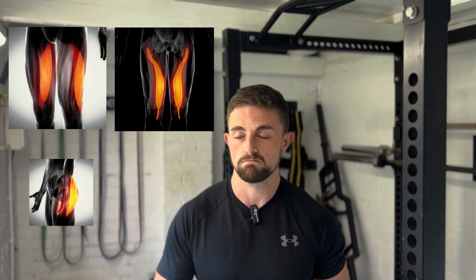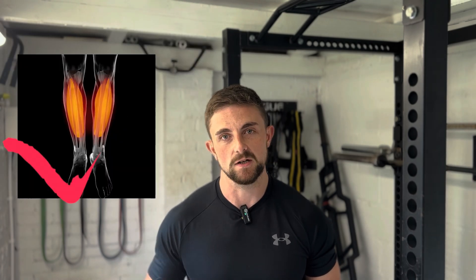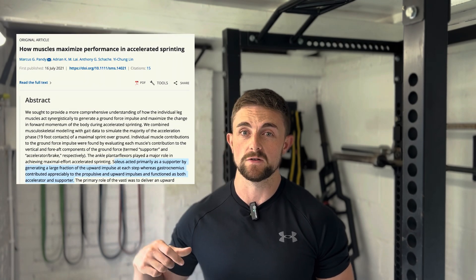What muscle do you think produces the most amount of force during sprinting? The hamstrings? The glutes? Maybe even the quads? No, in fact it's none of those. It's actually the often forgotten about soleus muscle. Research shows us that the soleus can produce forces over eight times body weight during sprinting, making it the number one propulsive muscle.